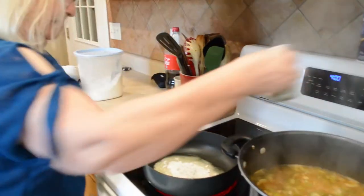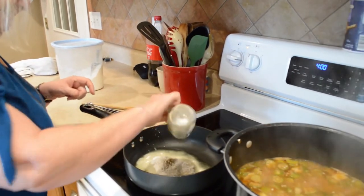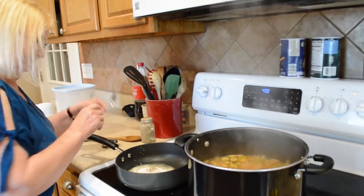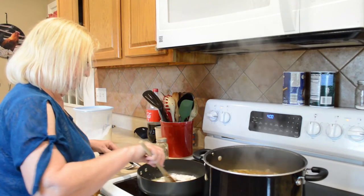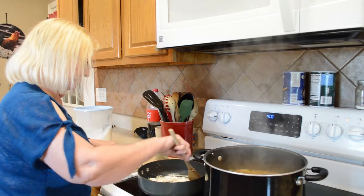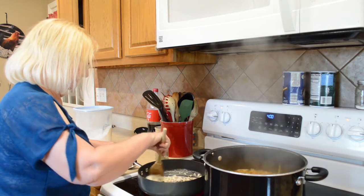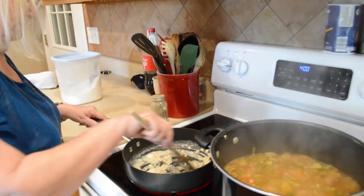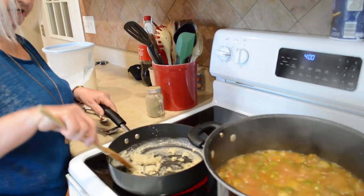Add some pepper. Stuff happens, especially when you're on camera! I'll use this wooden spoon. I'm going to put the roux in there after you get it brown — let's get it pretty and brown. The roux adds color and it also thickens the gumbo quite a bit. I really like to let it get a little brown.